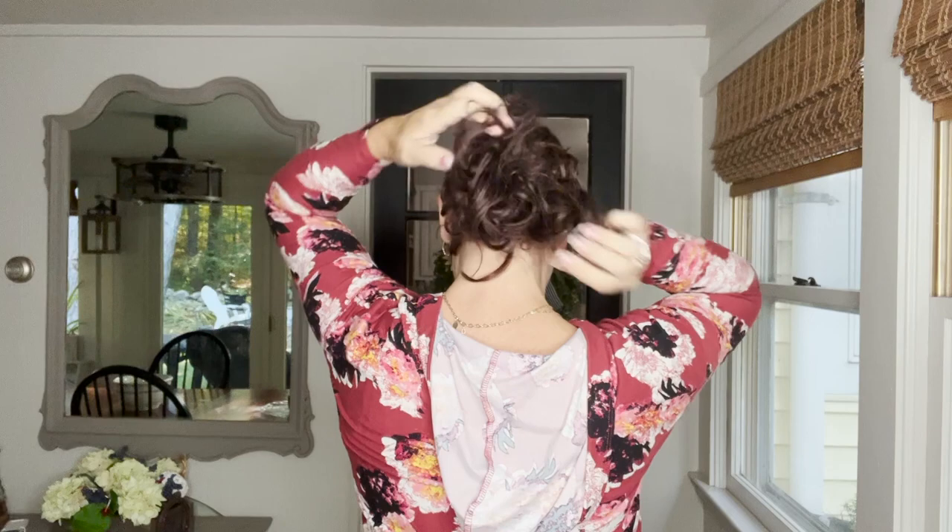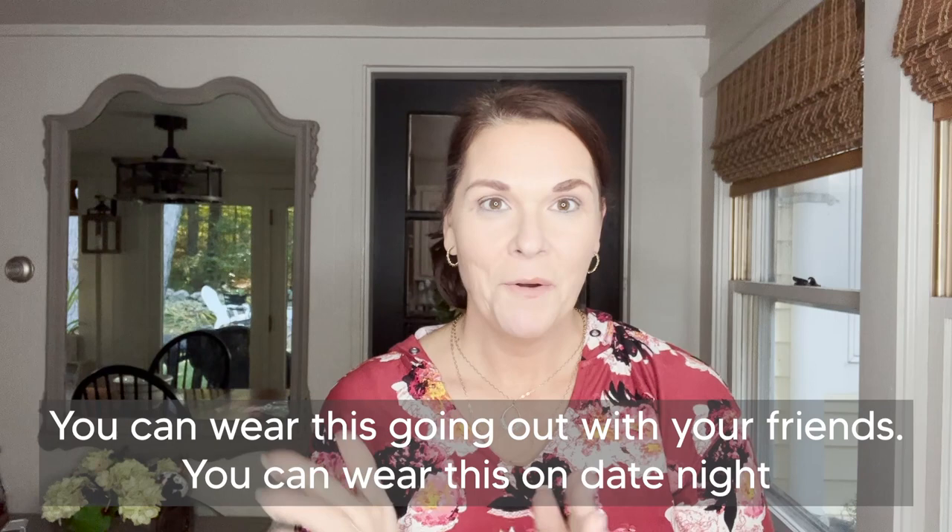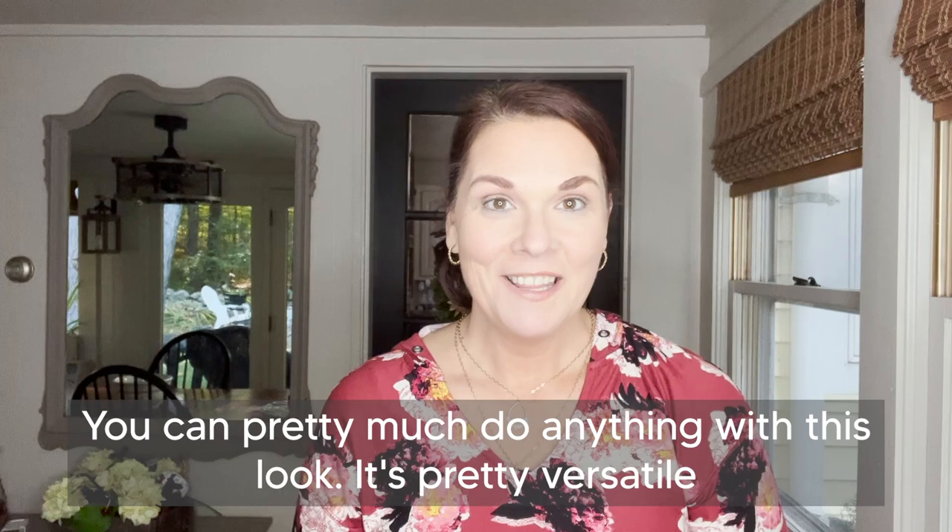You can wear this going out with your friends, you can wear this on date night, you can pretty much do anything with this look — it's pretty versatile.